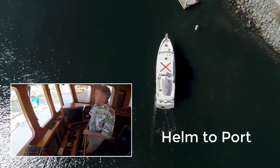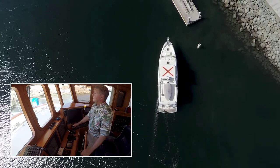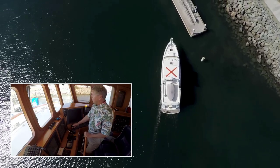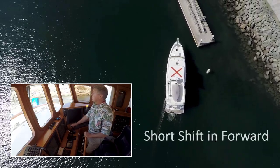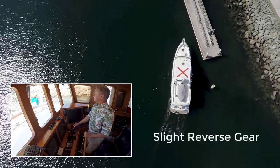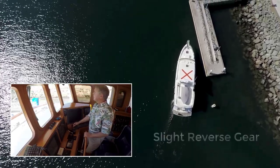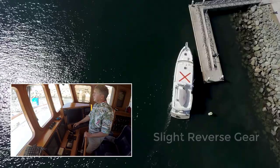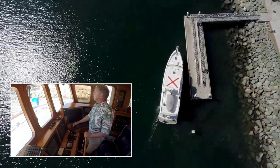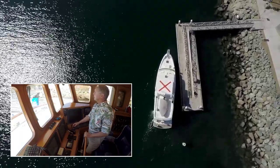As I get closer into the dock, I'm going to steer my bow out, which will bring my stern in. Still gliding — I'm in neutral. Give it a little nudge to bring me around, then a slight reverse just to slow my speed down. Coming into the dock now, nice. And I'm at the dock.